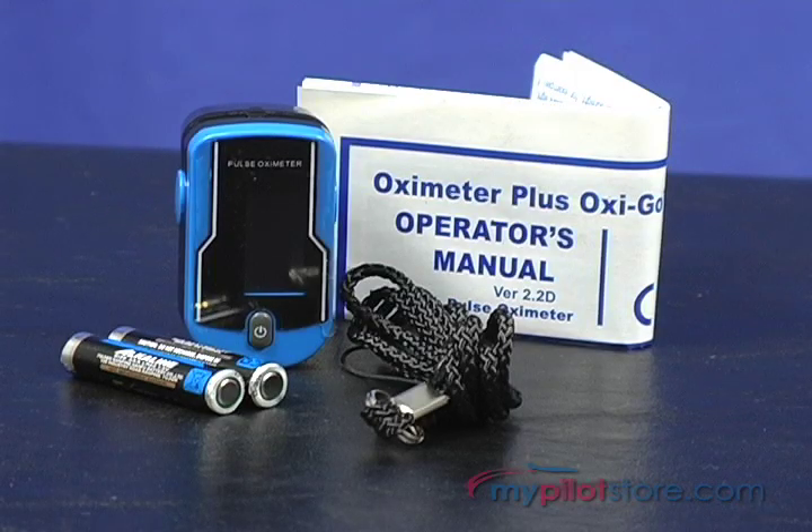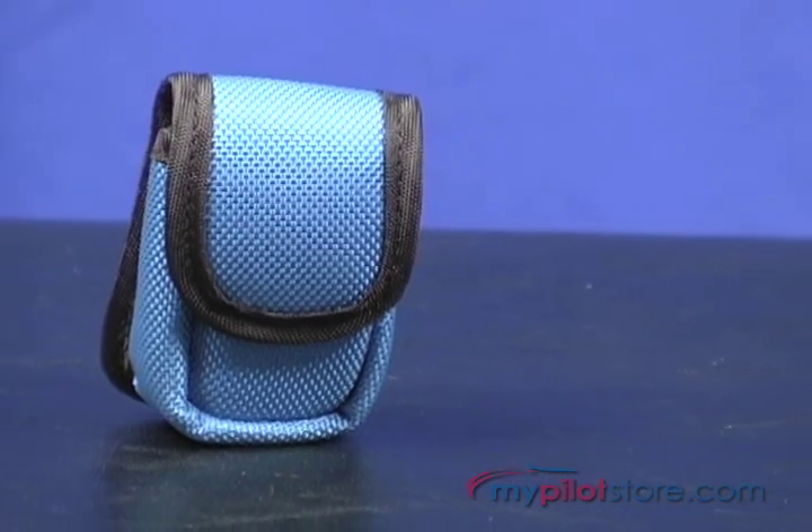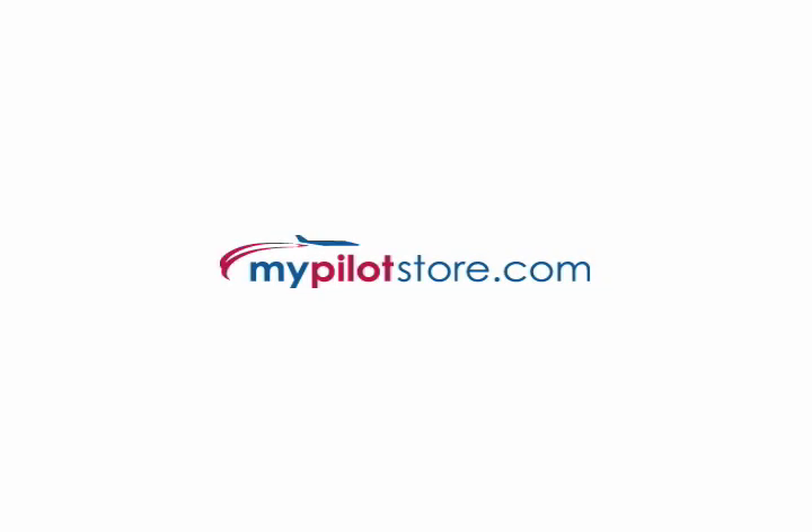The OxyGo Pro ships with one set of batteries, a lanyard, and a detailed user's manual. It is covered by a two year manufacturer's warranty. A protective carrying case can be purchased separately.